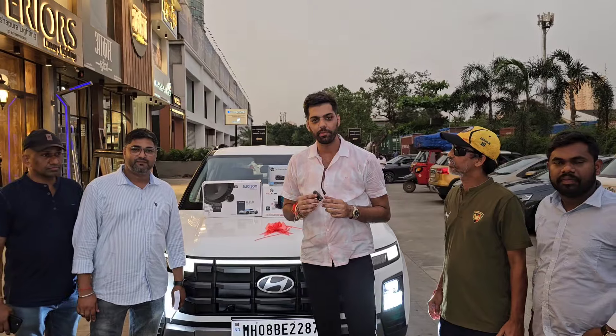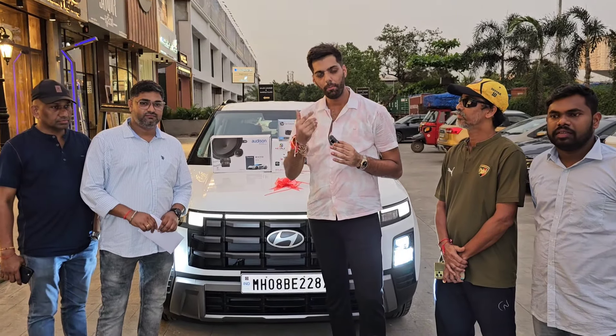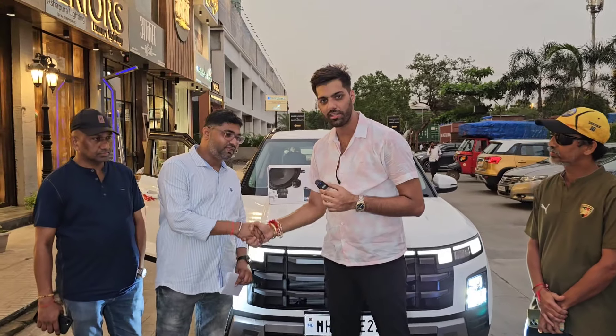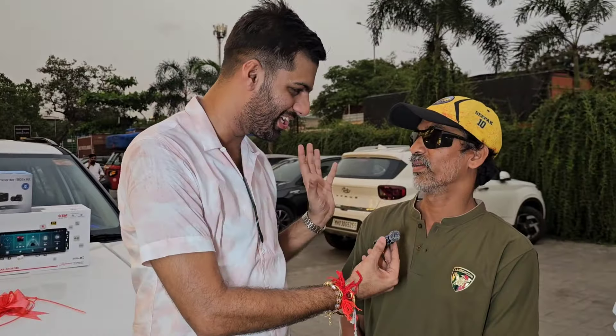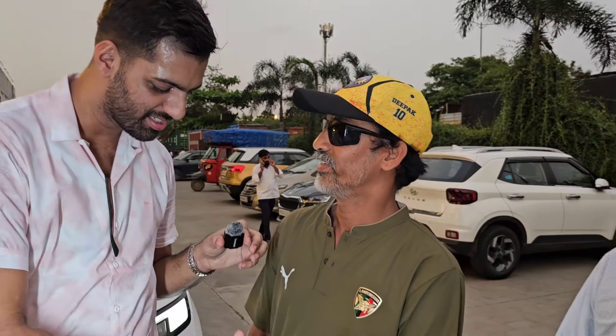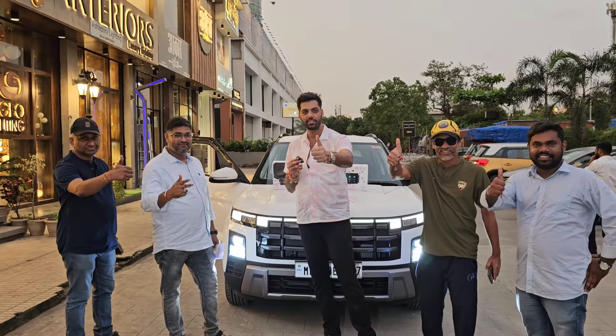ये गाड़ी कैसी लग रही है, ज़रूर Comment करके बताइएगा — और Sir का भी Interview लेंगे। Vikas जी हमारे साथ हैं जिनकी Base Model को जो Look हमने दिया है — ये Seat Cover, Ambient Light, Screen, Speaker — Top Model मिलने के बावजूद भी आपको नहीं मिलेंगे। बाकी Top Model के Maximum Features — Alloy, Steering Control, Cruise Control, ORVM Mirrors — वो भी दे दिए हैं। जैसी चाहिए थी वैसी बन गई है। इस Video को देख रहे हैं तो Definitely Like करिए, Comment करिए, Subscribe करिए — Drive Safely।